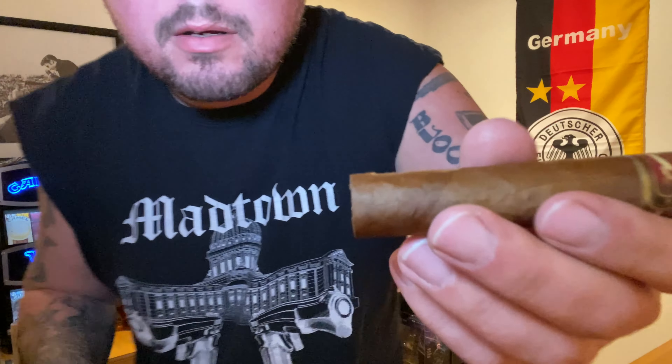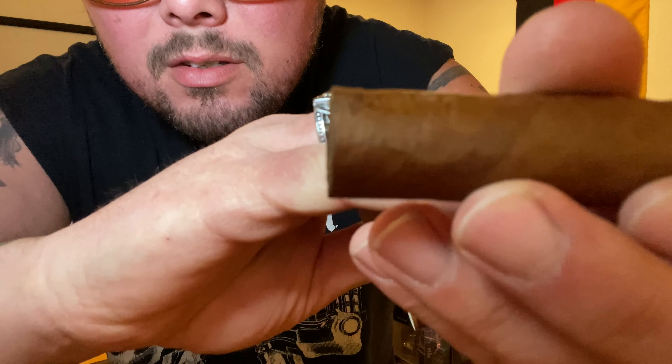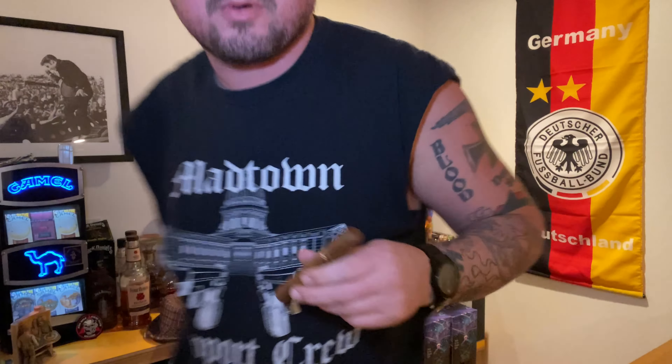Nice looking filler. I'm not really fond of the foot bands sometimes because if they over-glue them they could rip or split. This thing looks like it's going to be a pain in the ass — look at how it wants to come off. Right underneath there you can see just a little funk. I'll throw that away and get back to business.